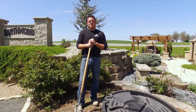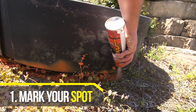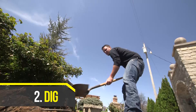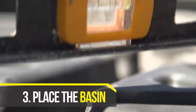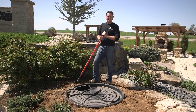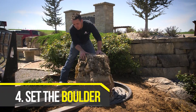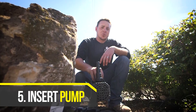The first step we're going to do is mark out where our basin is going to go. Now that our basin is in, it's time for us to set our boulder. Next we place our pump in the basin and run the hose to it.